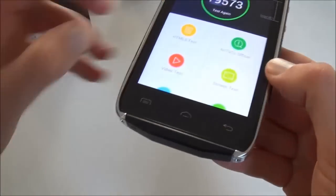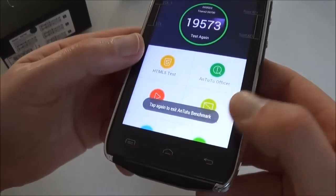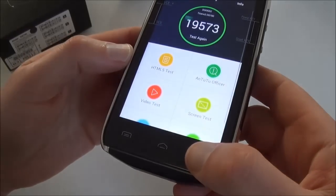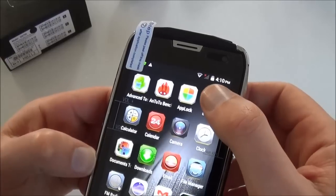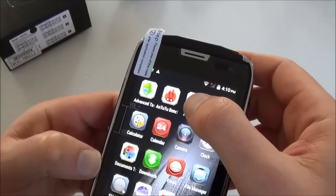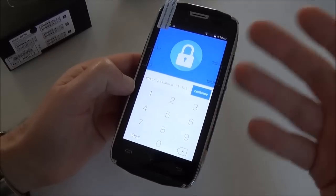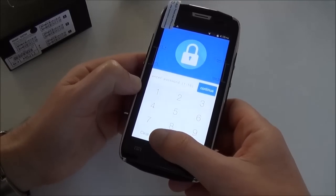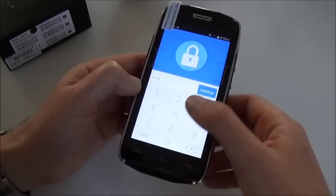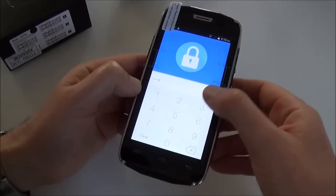Here we also have the three Android capacitive buttons. So what do we have? We have App Lock, which allows you to lock any app you want. Let me show you — we put a code for zero and confirm the password.